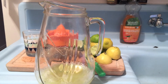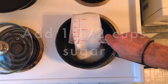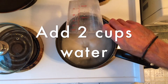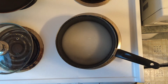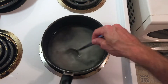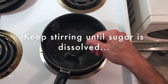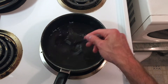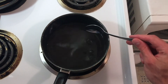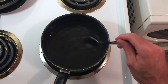Now let's do the water. They say we're gonna put this on medium heat and stir constantly to dissolve the sugar. As you can see it just looks like water now, but it's sugary, tasty water.